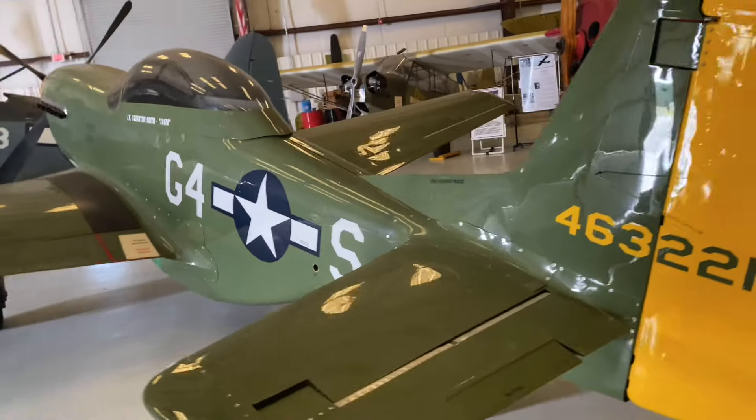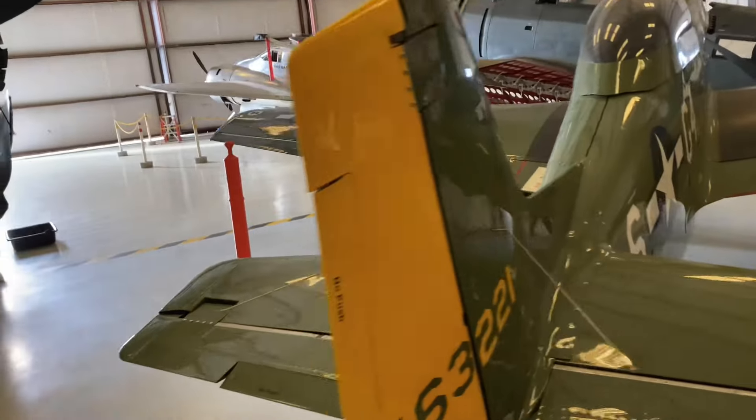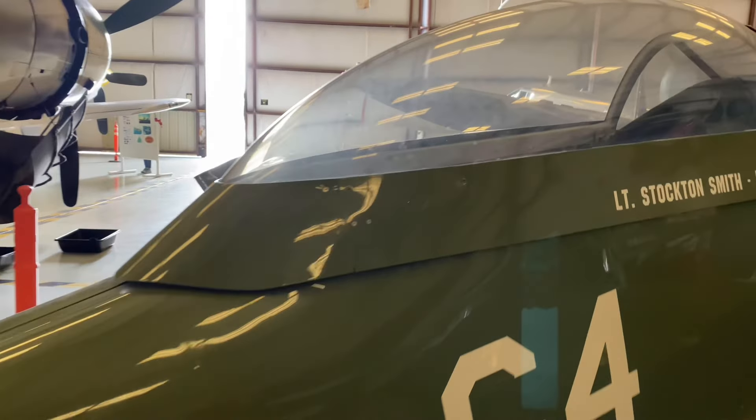Much of the final design of the project occurred during a leave of absence he took from his employer, Pratt & Whitney. The prototype finally flew by March 1994, and by June of that same year, it had accrued 40 hours of test flights.